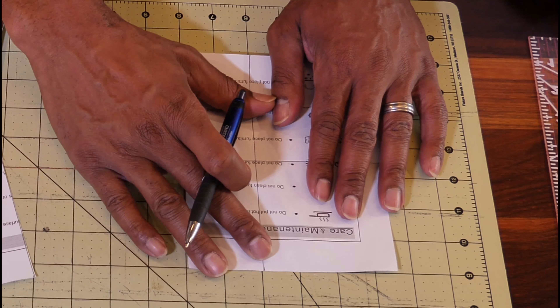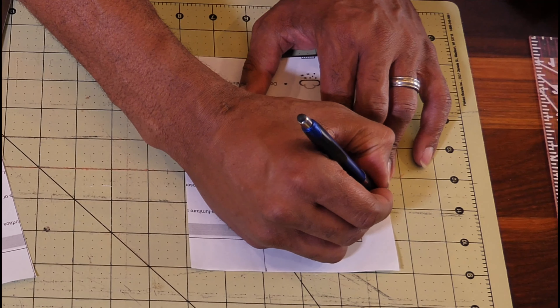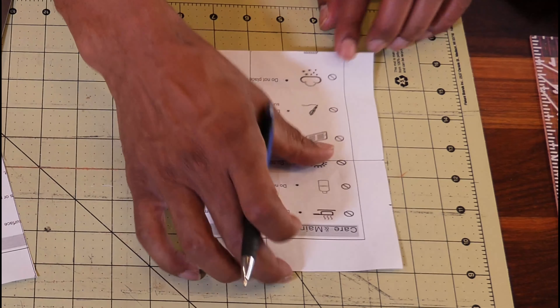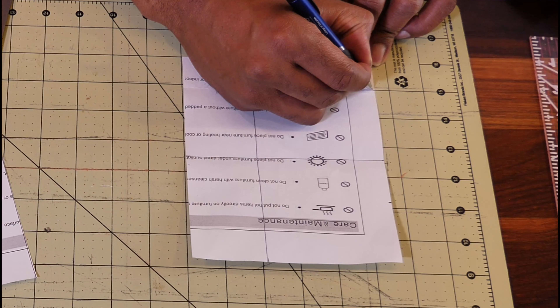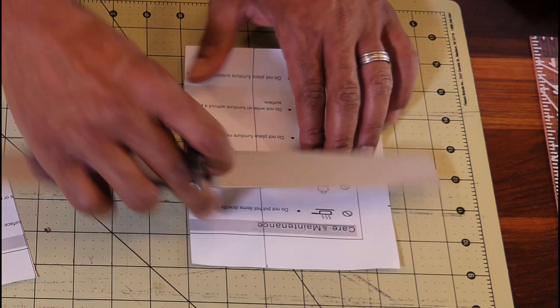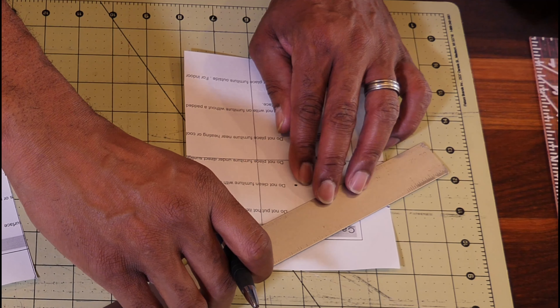Then from the back — this is the front — from the back, you're going to come down two inches, and then from the bottom, you're going to come up one inch.